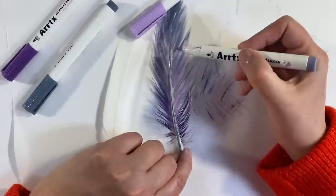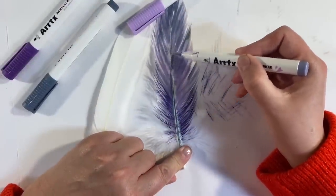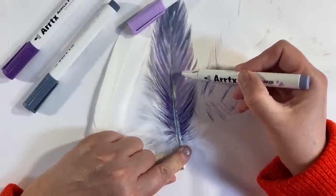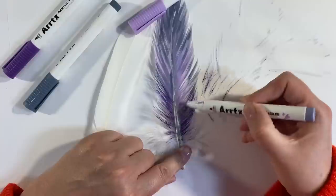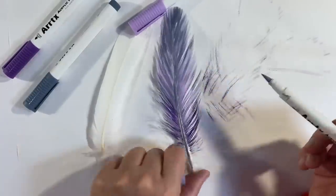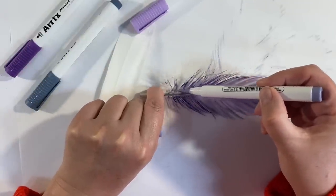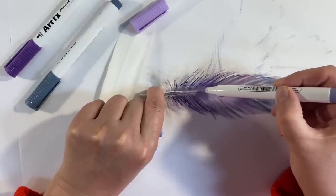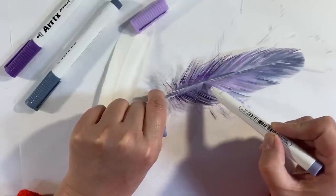I'm just going to use one of my lighter colors to touch in the areas I've missed close to the spine, just to tidy my feather up.